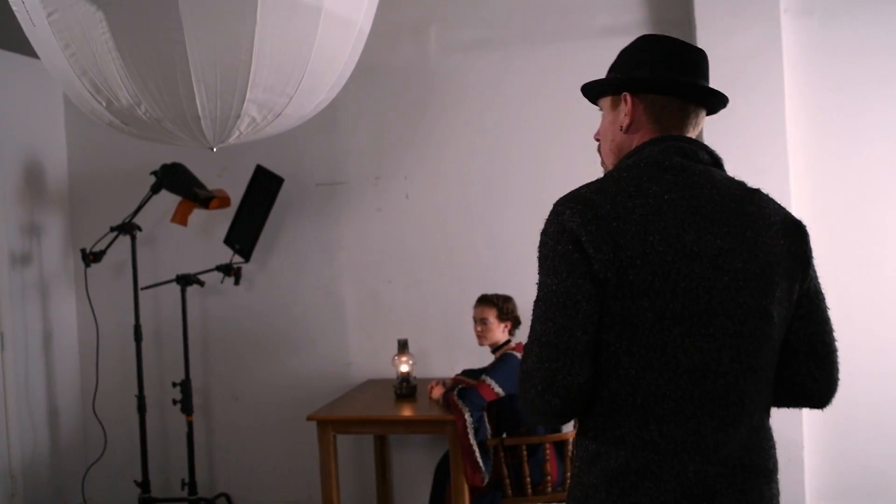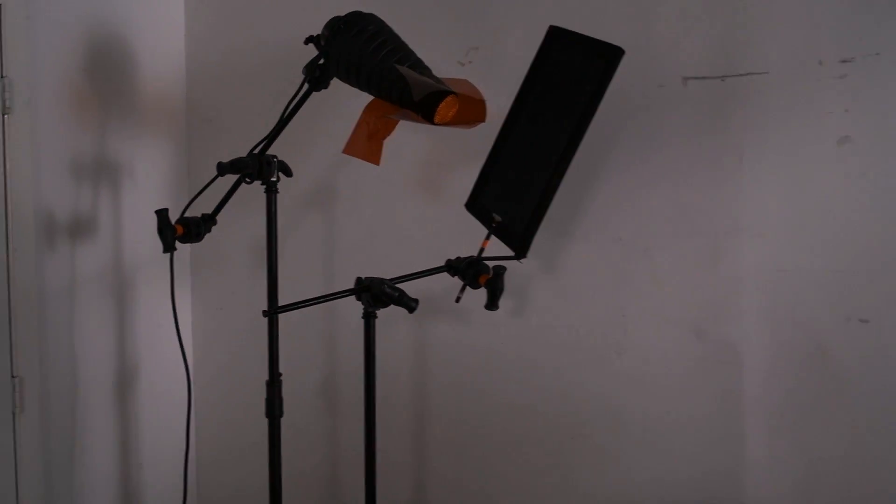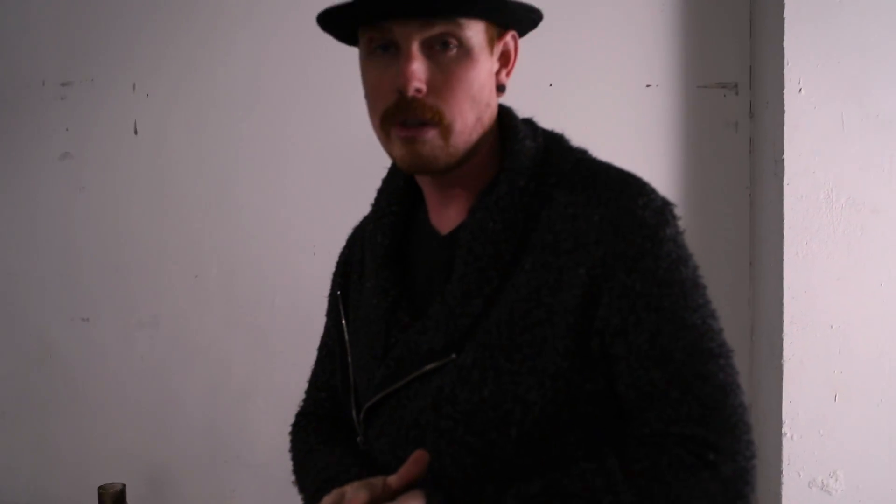We're diving into the next lighting setup, which isn't horribly different, but there's something I want to point out. We're still using the overhead umbrella for fill and we want this to feel like a candlelit situation. We are not using a flag on it because I want to get all of the light into the scene since it's a little dark. However, that glass lamp is going to have a reflection in it. If you're shooting video, this would be a good time to pull out another large flag and flag out the reflection. I'm going to take care of it in post-production in Photoshop.